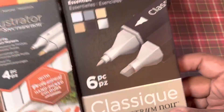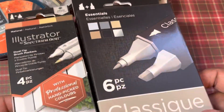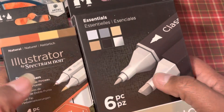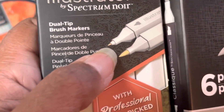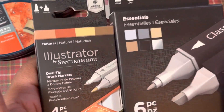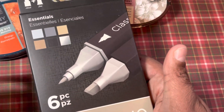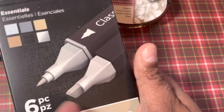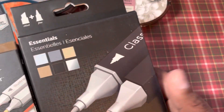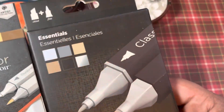They have the Classique markers. If you do not know, the only thing that's different is the tips — the colors are the same. They do change the barrel color so you can tell which brand you have, whether you have the Classiques or the Illustrators. The Illustrators have a fine nib and a brush nib. The Classiques have a fine bullet point and a chisel tip. The Classiques have black barrels and the Illustrators have a grayish color, but the colors are the same.